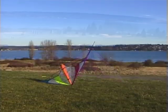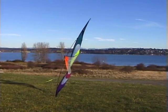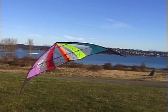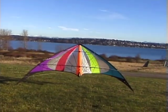How much you tip the kite back before you pull is key. If the spine is too vertical then the kite won't roll over. If it's tipped too far back then the wing will scoop air under it and you'll have a tangle.